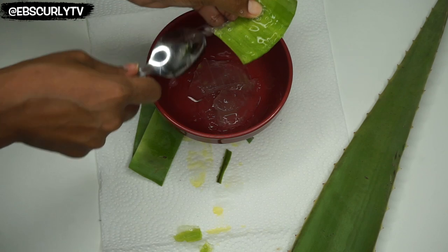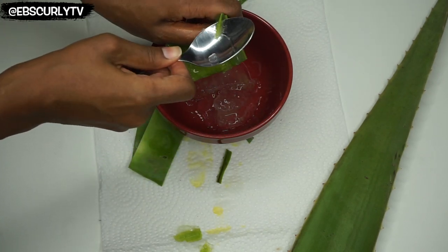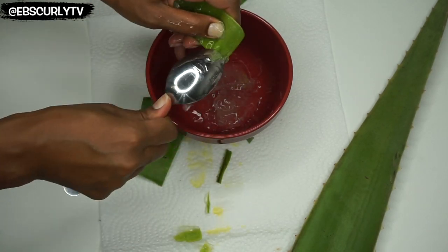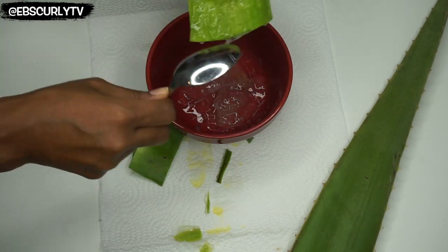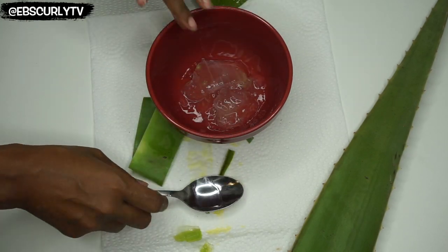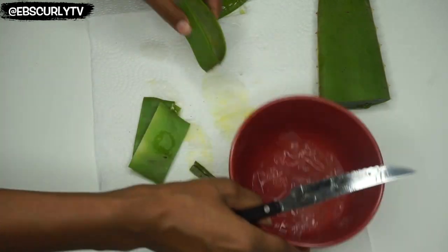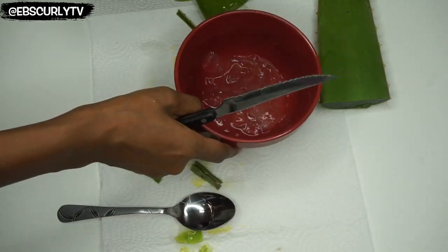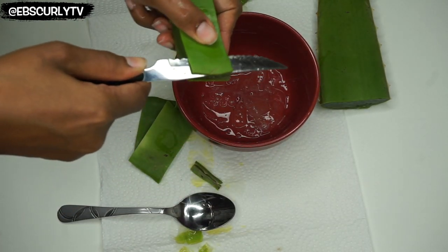Now in case you didn't know, aloe vera gel is kind of like a superfood for your hair. It's really good for addressing some very common but serious hair issues that a lot of us face. If you have a lot of dandruff or just dry scalp in general, your hair itself is really dry, your hair is falling out, it's really dull and you need some shine — aloe vera gel can help with all of that. It has vitamins A, C, and E inside that help with making your hair shiny, making it healthy, and helping your hair produce what it needs to create healthy hair strands.